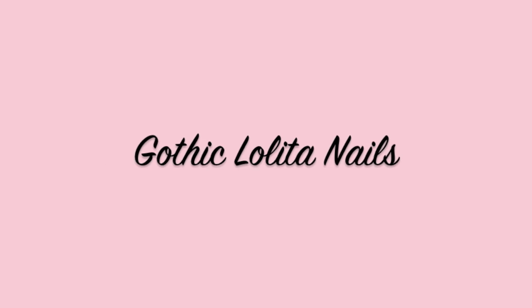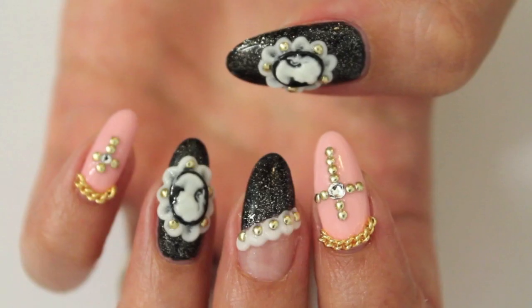Hello everyone! Today we are going to work on this gothic lolita nail design.